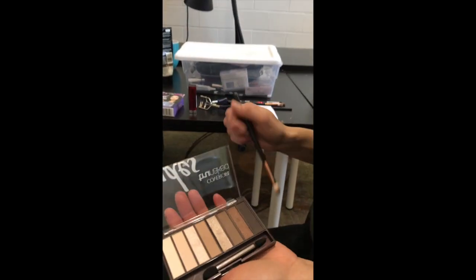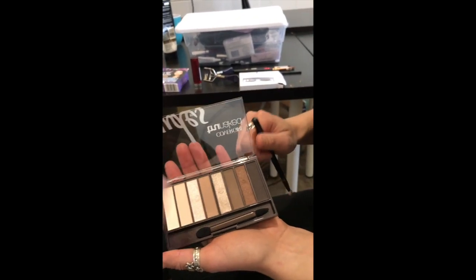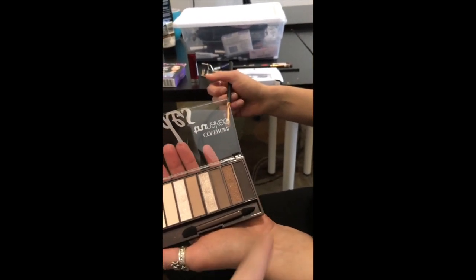So this is the eyeshadow palette that we recommend. Really anything that has a lot of different neutral shades but has some dark browns, maybe a black in there.